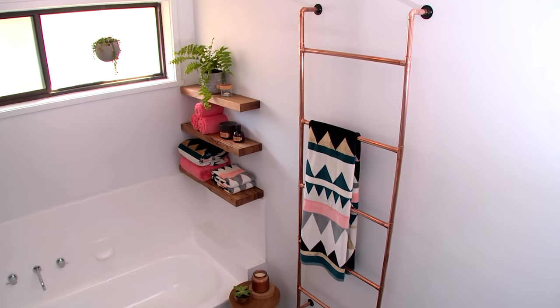Hanging space is always a problem in the bathroom and there's none here. So we're going to fix that by making a stylish copper ladder and turn this into this.